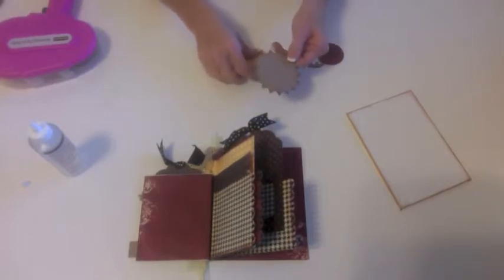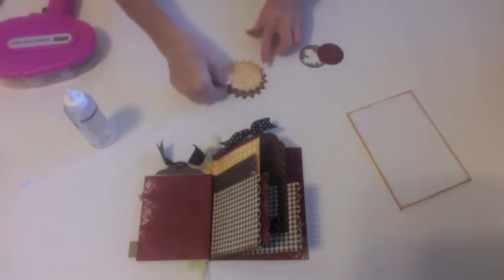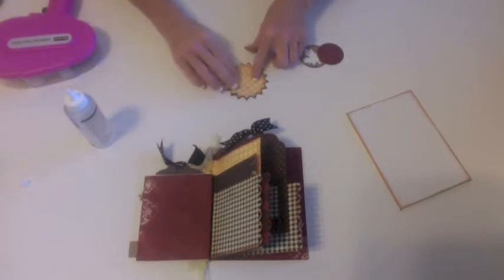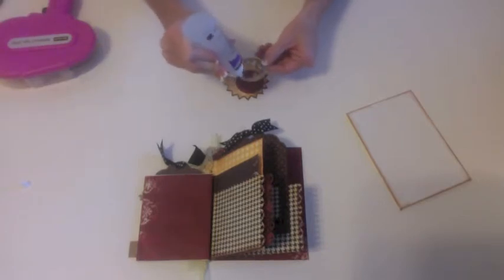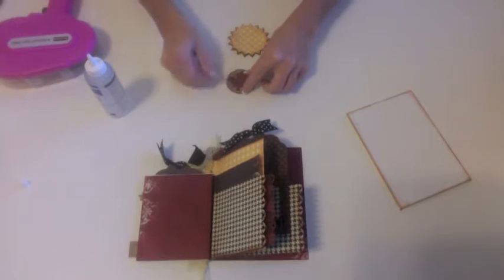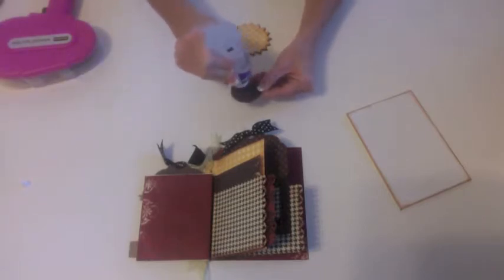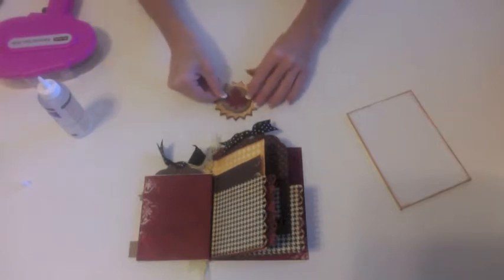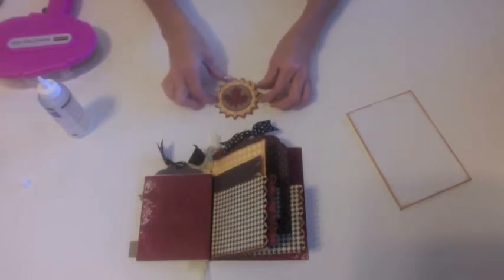We have this starburst cut out and we also have one that matches the patterned paper. We're going to add a little adhesive to the back — whichever adhesive you want to use is fine — and line that up right on top. You'll notice you're going to have a nice chipboard edge which gives it a pretty border. We also have a circle cut that is the same size as the leaf. I'm going to add a little adhesive to the back of the leaf chipboard piece and set that on top of the red circle. Then I'm going to add a little adhesive to that and add it to the center of the starburst. When you're done, your embellishment should look like this.